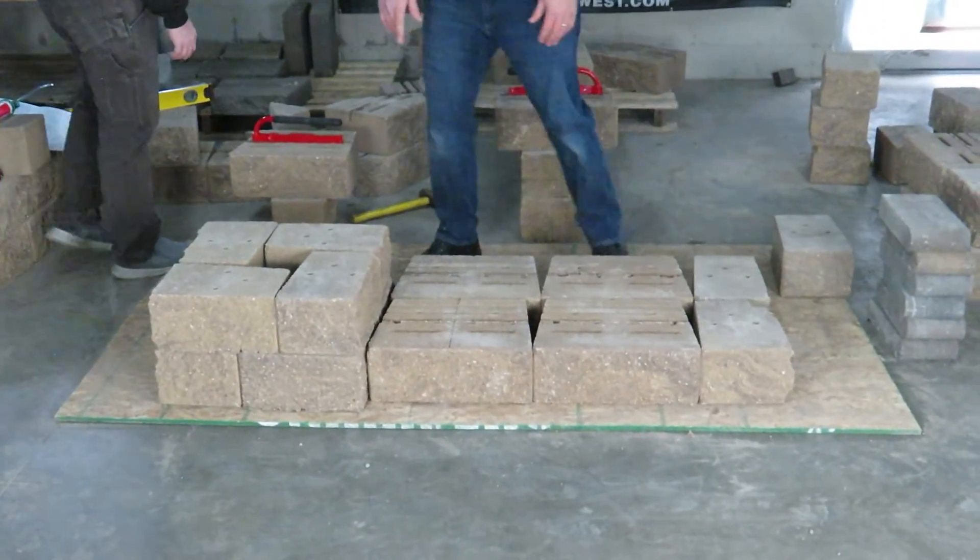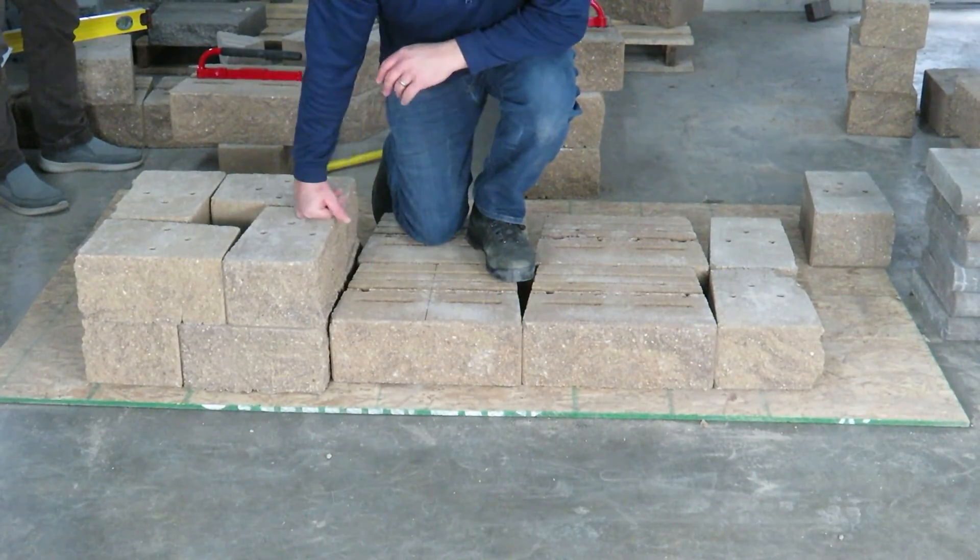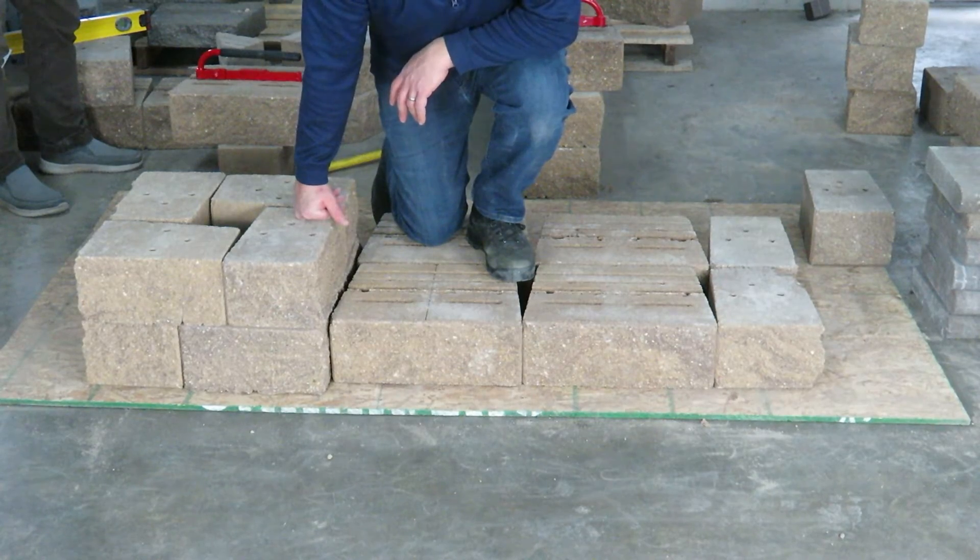What we're going to do is we inset this side of our block, because as we cap it, you'll see there is an overhang with your stair treads.